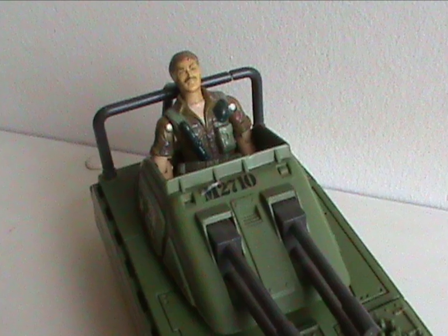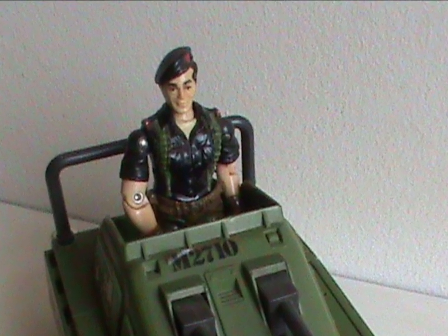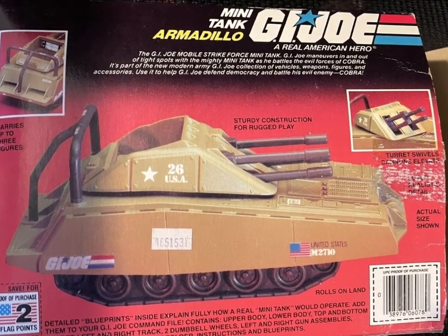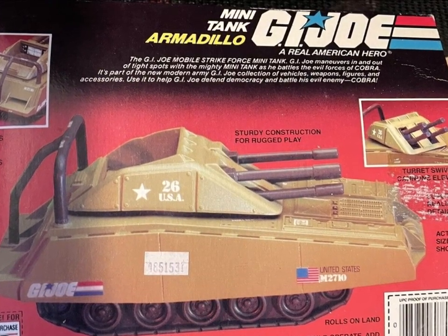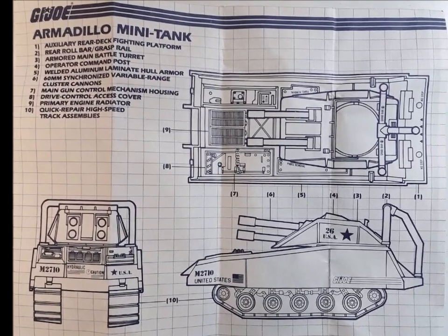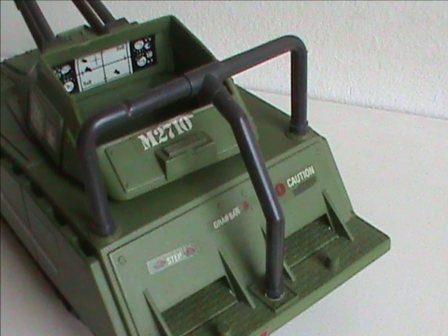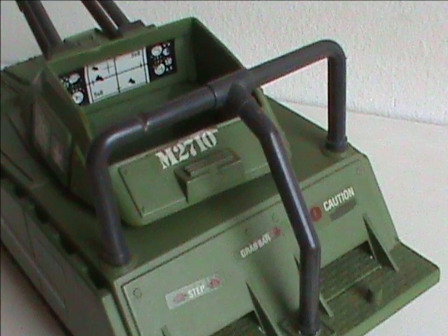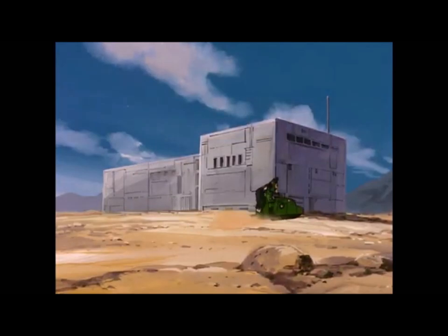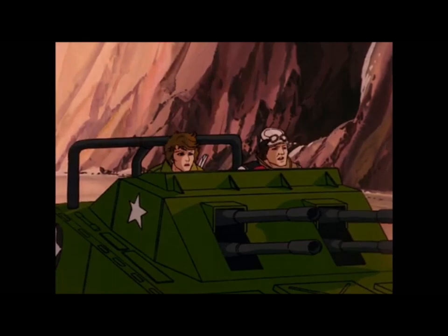Since the toy didn't come with a driver, I might pick Lady J or Footloose for color coordination, or Flint to use as a sort of field command vehicle. The back of the box doesn't give us much either — it's a GI Joe weapon that's good at getting out of tight spots, presumably because of its small size. The last interesting thing is on the blueprints, where it turns out the handlebar doubles as a roll bar to protect the driver. You wouldn't think a tank needs to worry too much about rolling over, but this thing is very small.